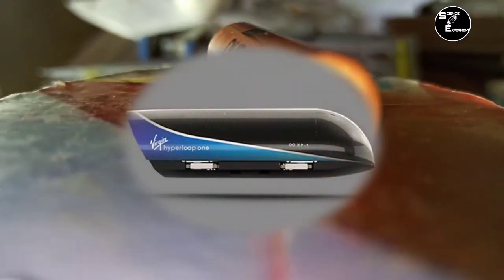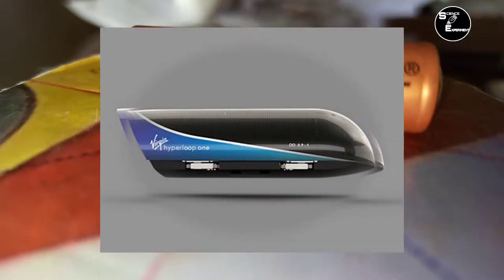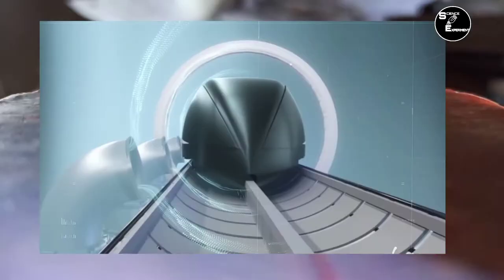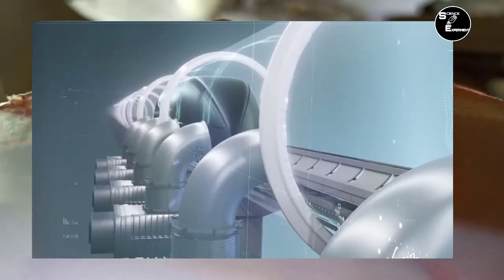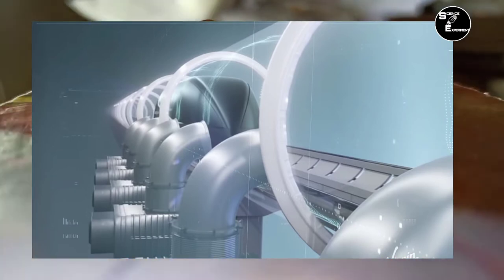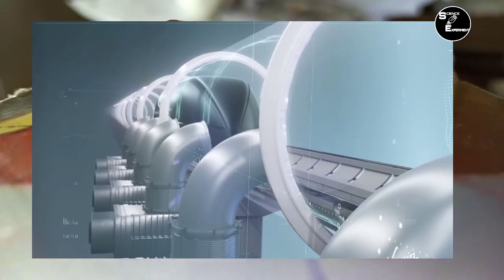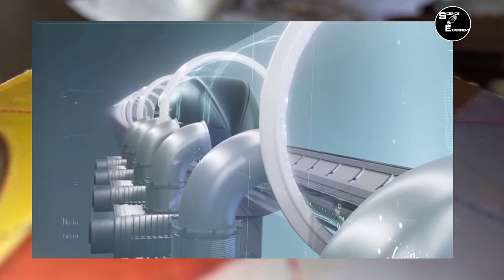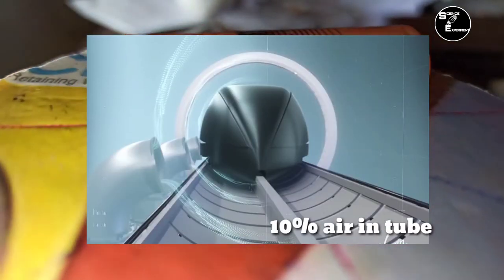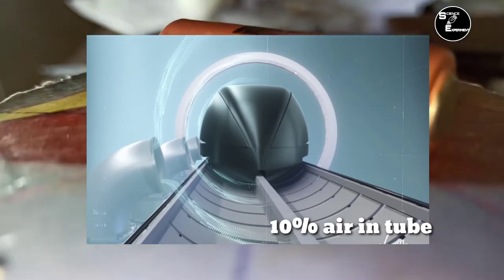जिस प्रकार Motor का Rotor घूमता रहता है, उसी प्रकार Train Track पर चलती रहती है. Hyperloop System में Train न होकर छोटे-छोटे Parts या Capsule होते हैं. इस Capsule को एक Tube में रखा जाता है एवं Tube में Vacuum Create किया जाता है जिससे Tube के अंदर Air Resistance बहुत कम हो जाता है. Tube के अंदर 90% Vacuum Create किया जाता है और मात्र 10% Air Tube के अंदर मौजूद होती है.